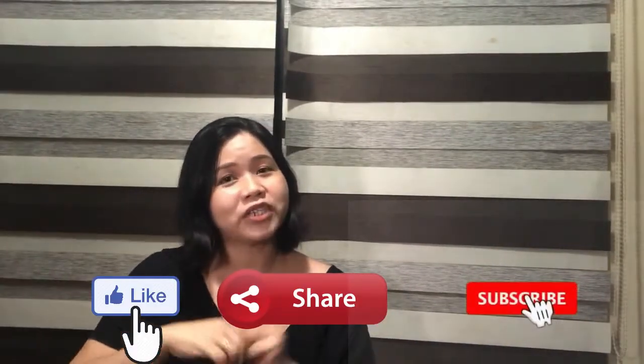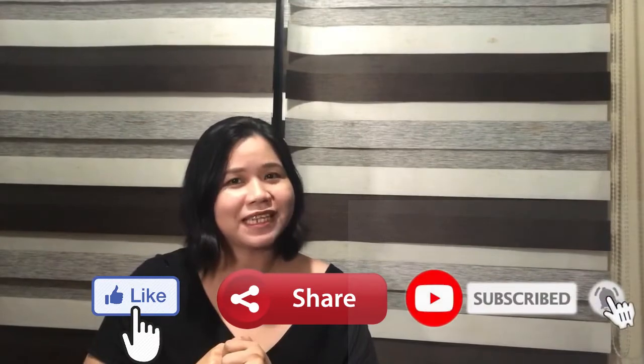Please like, share, and subscribe to our channel. Thank you for watching. Bye!